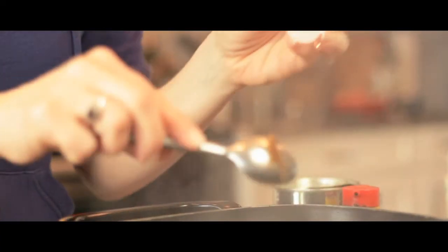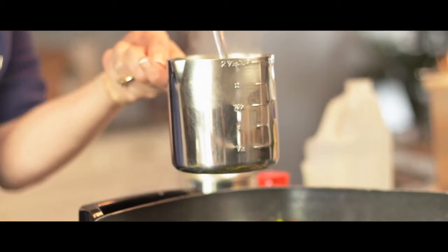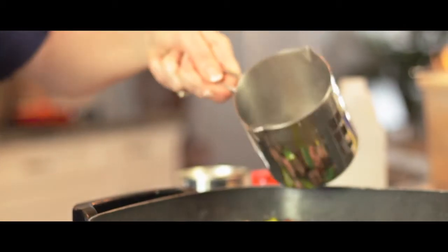Now I'm going to put in my little pot of beef homestyle stock. I love this stuff — Knorr makes it, it's absolutely wonderful. Then I'm just going to add a cup of boiling water from a kettle I boiled ahead of time, and add that to everything.